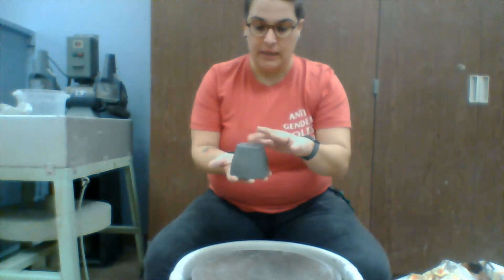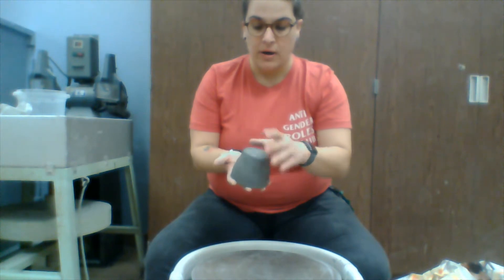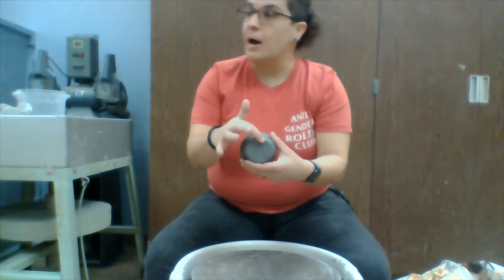Here we're going to trim the feet of our mugs. Our mugs have been sitting out for a little bit so they're getting to be a little bit more leather hard. What we're going to do is trim up the bottom so that it's nice and even and has a space.